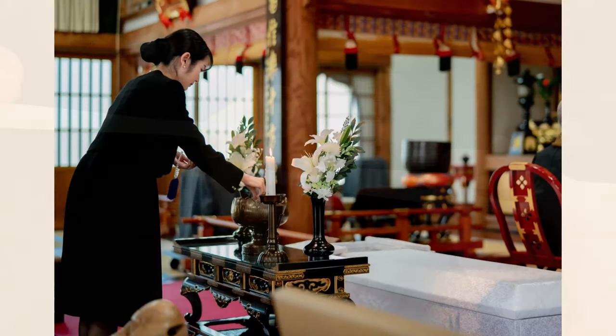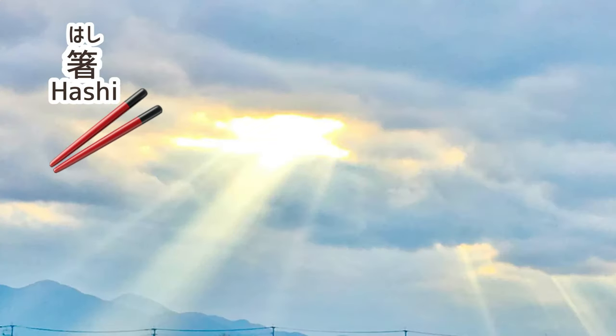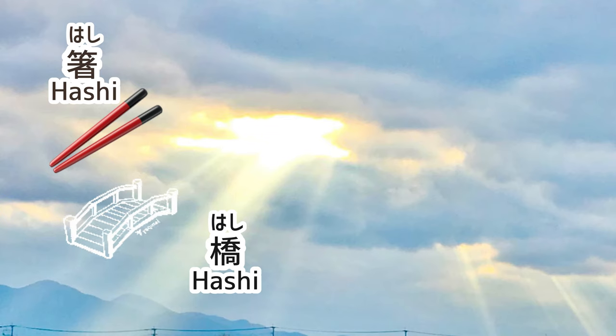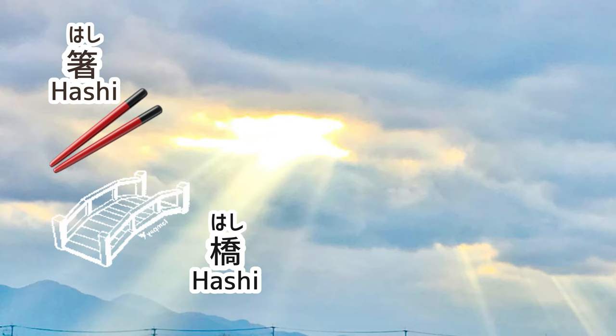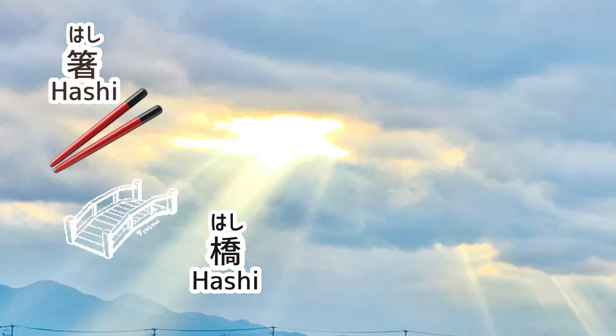Taboo 2: Hashi watashi. This is also a Buddhist custom at a funeral. Hashi-watashi is a method of collecting bones with bamboo or wooden chopsticks after cremation of the deceased. Since hashi leads to hashi meaning bridge, it means to bridge the deceased from this world to the other world.